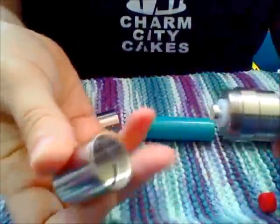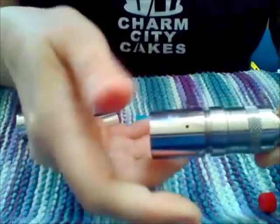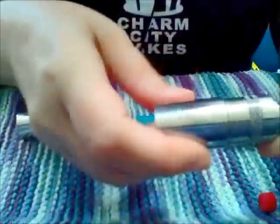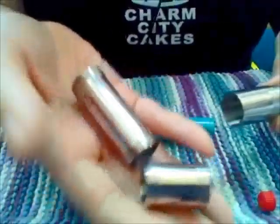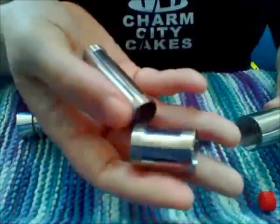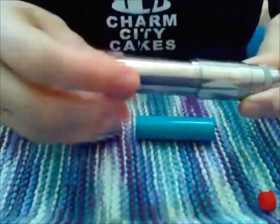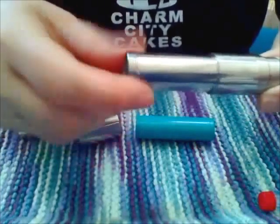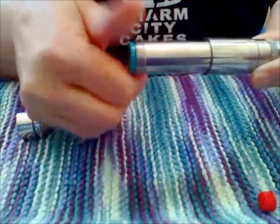You have the top part of the mod, the telescope part — it does have a vent hole. Now you have two options for the center part: if you are using 18350 mode you would use the smaller one, but I'm going to use 18650 so we're going to use the bigger one here. And you just toss that in. Put your battery in there.